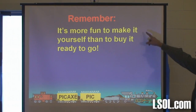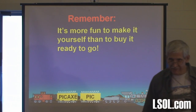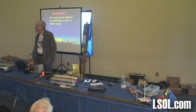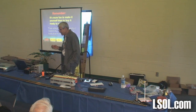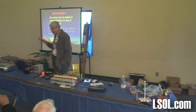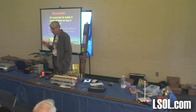In closing, it's more fun to make it yourself than to buy it ready to go. I've got nothing against the guys that are selling stuff — God bless them — but I'd much rather make stuff myself. It's more fun. Pablo Picasso said this, and boy is that me: I don't know how to do half of this stuff when I get an idea, but isn't Google great? It knows everything. There are a lot of resources out there. If you have an idea and you're willing to get your hands dirty and study a little bit, you can figure it out.